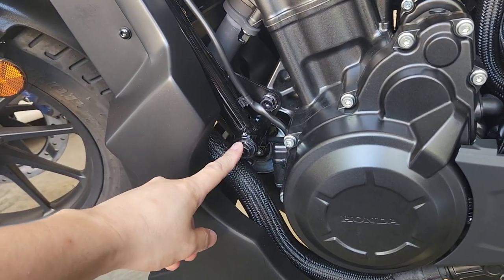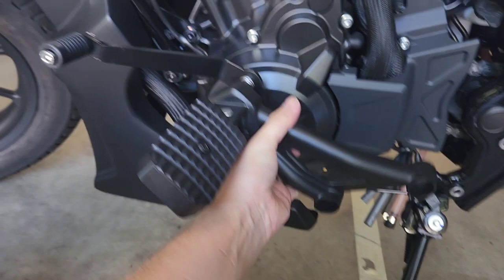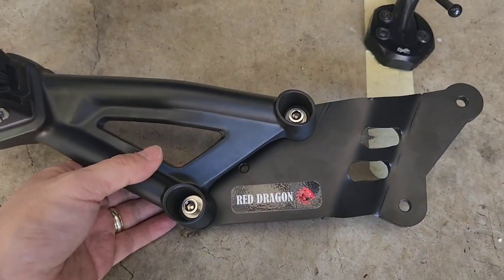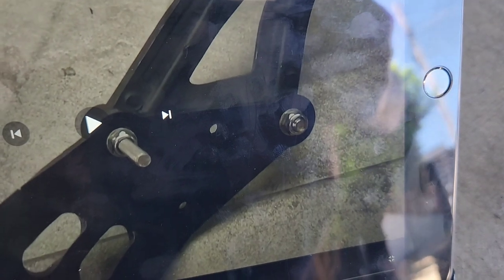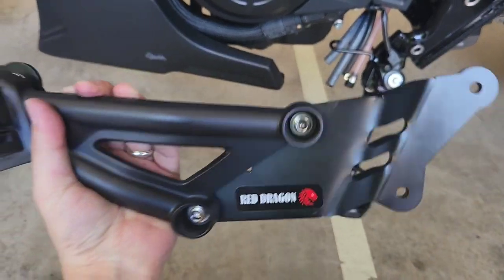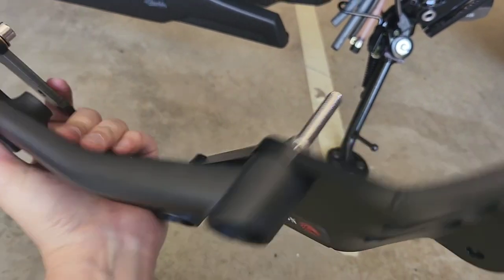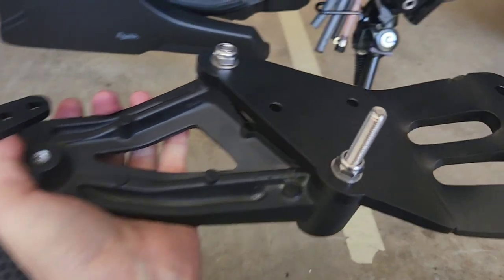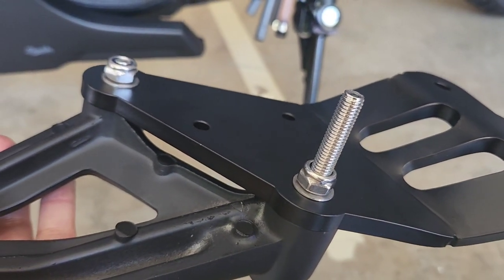Before proceeding, I'm removing the frame sliders so nothing is in the way — and just like that, it's back to standard. Now when I put the bracket and foot controls on, it's not fouling anything. I've flipped this over in the same orientation as the video. The video uses a long bolt on top and a shorter bolt on the bottom, with washers — I've put a washer under the head of both bolts and also washers on the reverse side, plus the nylon nut included in the kit.